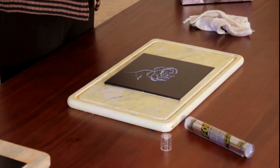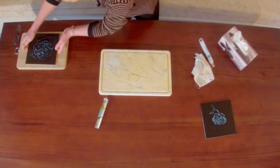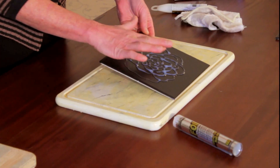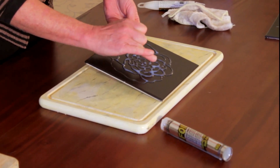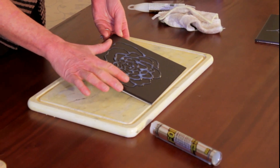That needs to dry flat for a good 24 hours, or until it's nice and tacky. I've got one here that I did yesterday — you'll see that as it dries it becomes quite transparent. Just put your hand on it and it should feel nice and tacky.